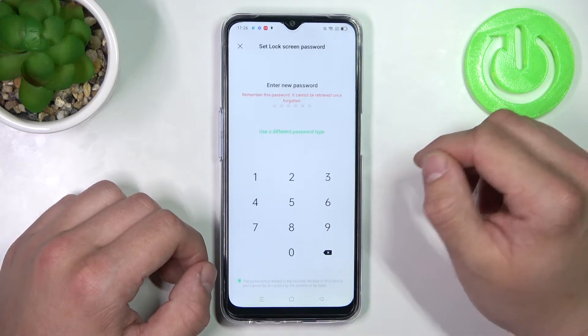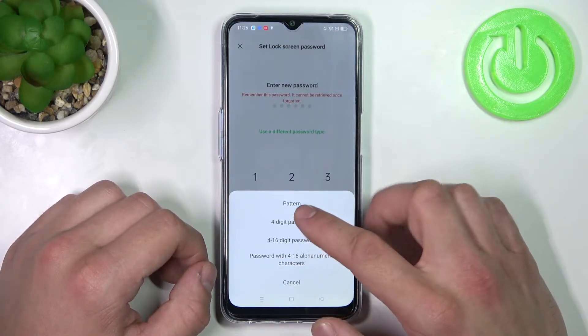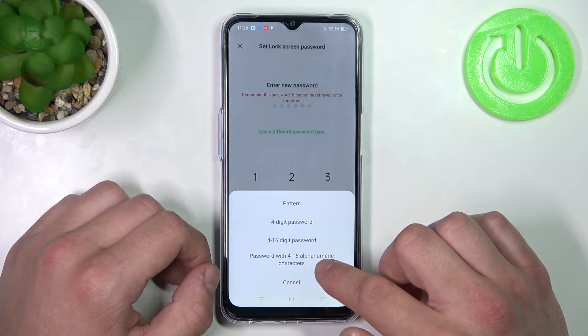Draw your old password, and now let's enter a different password type. As you can see, we've got a few types of passwords like pattern, 4-digit password, 4 to 16-digit password, and password with 4 to 16 alphanumeric characters.